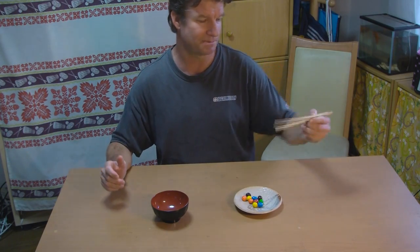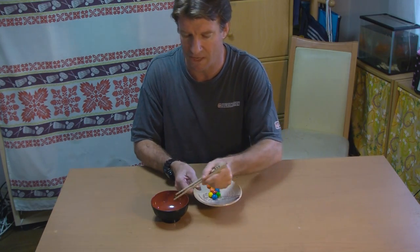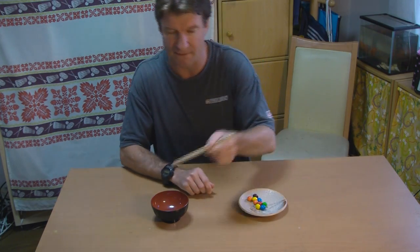So I've got a challenge for you. Here's how it works: using chopsticks, how fast can you transfer 10 items into a bowl? From a plate to a bowl.